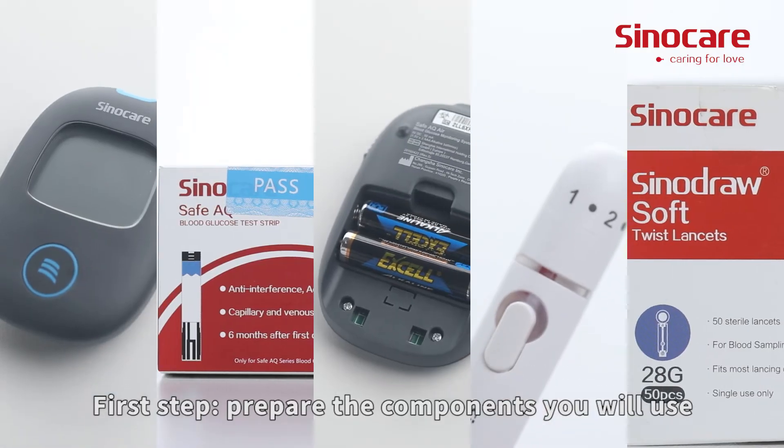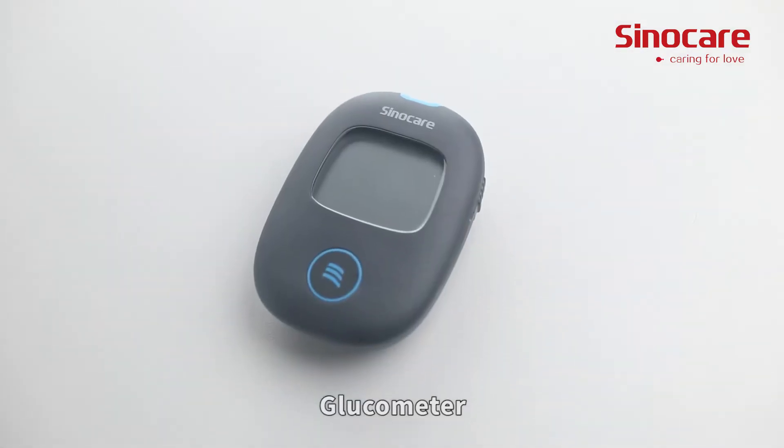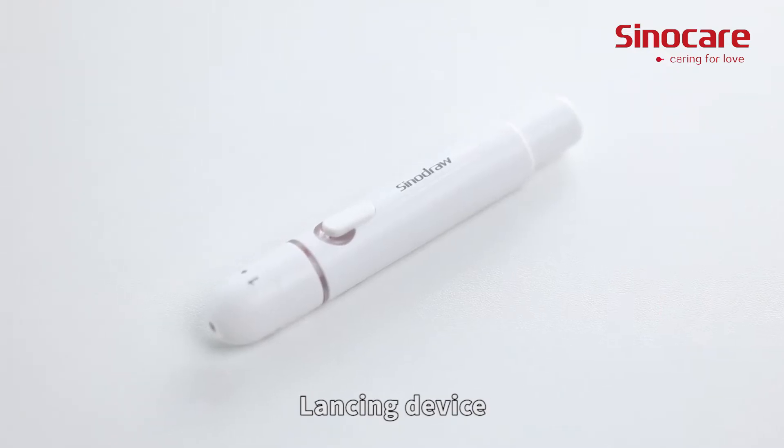First step, prepare the components you will use: batteries, glucometer, strip vial, lancing device, and lancets.